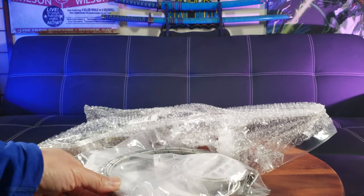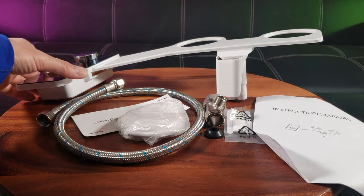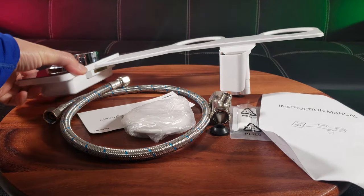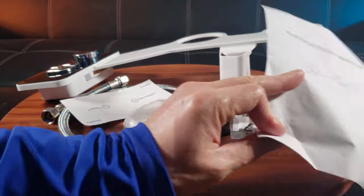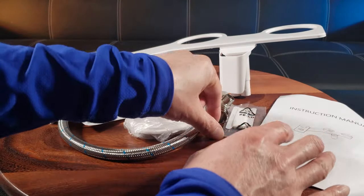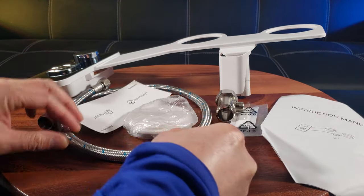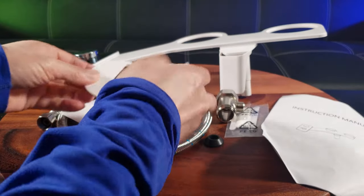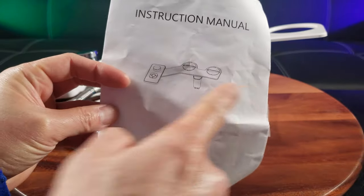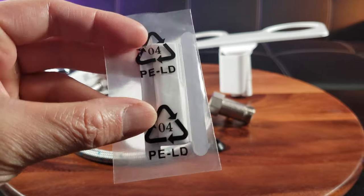You have all the tools you need right here. Confirm you have all these components: once you unbox it you have the bidet attachment, a thank-you card and instructions guide, plumber's tape, a washer, the T-valve along with the extension hose, and toilet seat cover caps. And let's not forget about the plumber's tape — this is very important to prevent leakage.